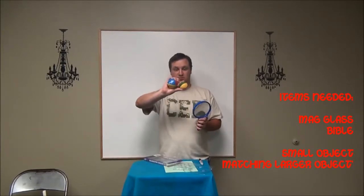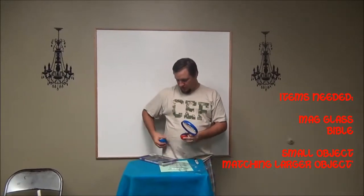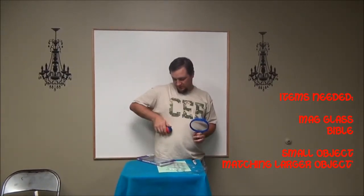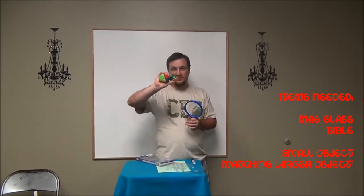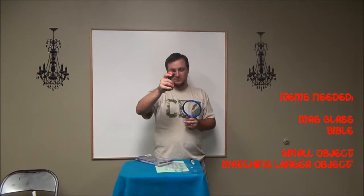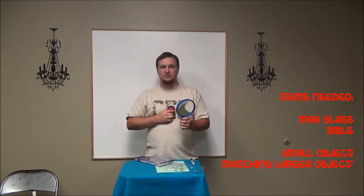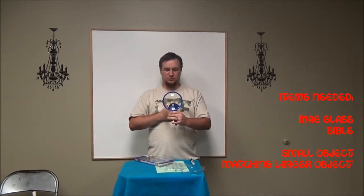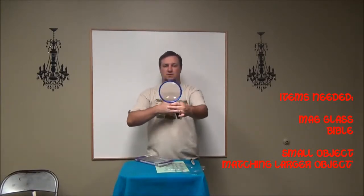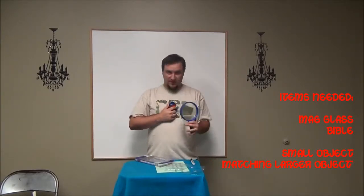And then the other part of the object lesson is with the two balls, which the audience thinks is only one. What you want to do is — Dodo had both of them in the pocket, like this. So he reaches in, grabs them, so that the big one is hidden inside the palm of the hand and the small one is in the fingers. Bring it to the chest — there are two reasons you do that.